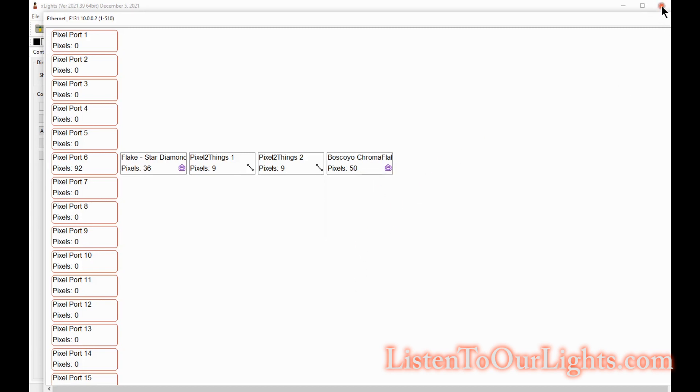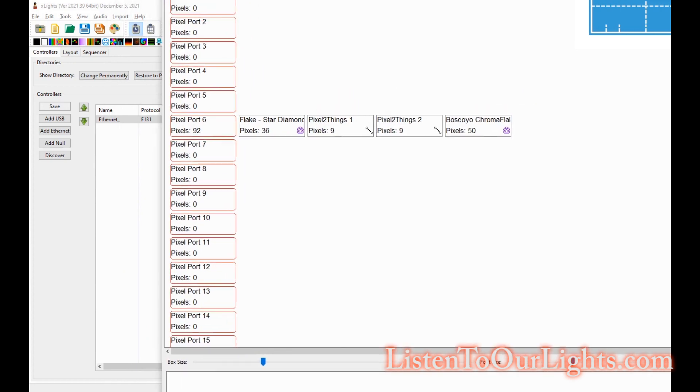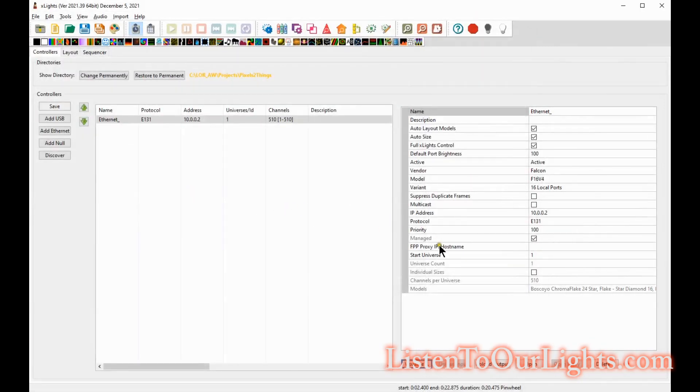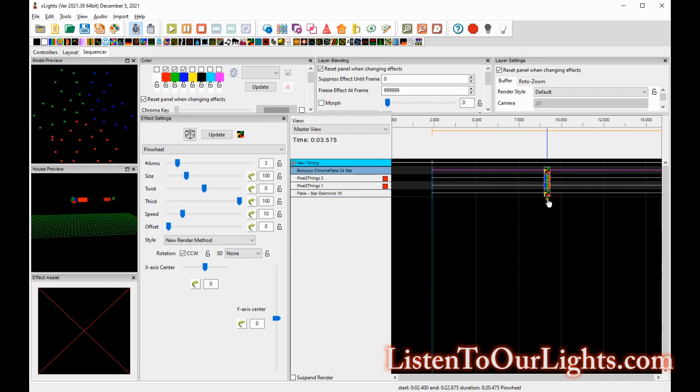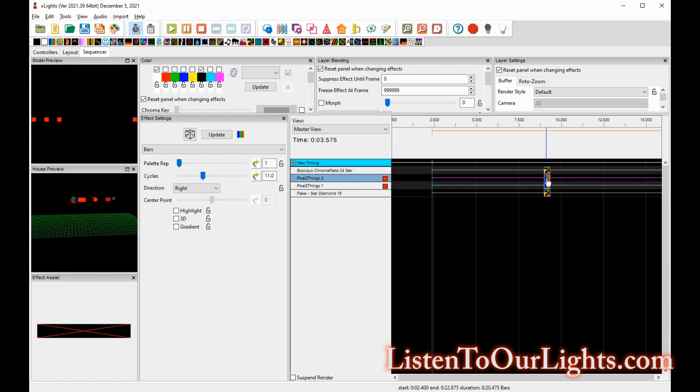I hit 'Upload Output' and it configures port six on my controller to do exactly that, which I've already done. Now I want to do a test. I come over to the sequencer where I've created a little test. I put pinwheels on the snowflakes so they'll spin, and then I put bars on the Pixel2Things because I figured that would be easiest to see — one goes right to left, the other left to right. Then I go up here, say 'Output the Lights,' and push play.